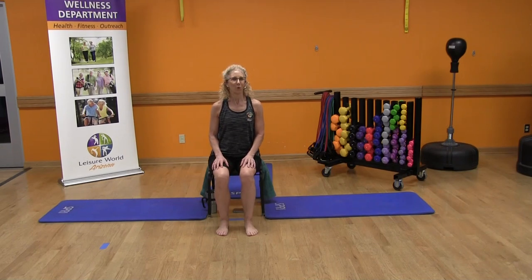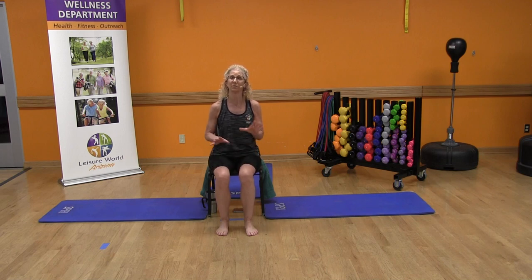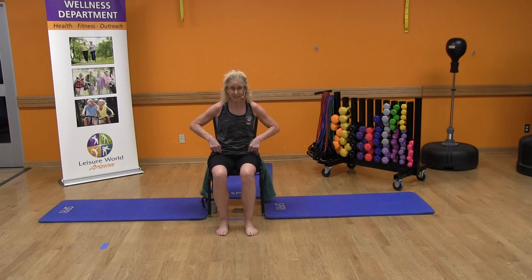Hi kids. Welcome to Leisure World's Fitness Center. I'm your fearless leader. Welcome aboard. Today's class, we're going to do a chair yoga class for some flexibility. We're seated all the time, so those hip flexors shrink. What we want to do is elongate those hip flexors.